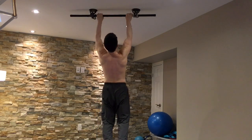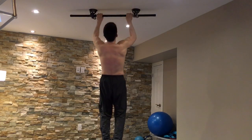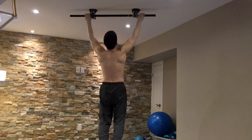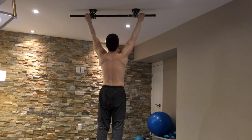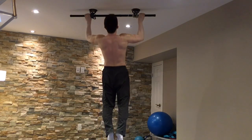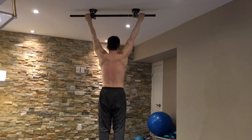You want to feel your scapulae retract, and then pull yourself up while maintaining a strong core. The same would hold even if you're doing wide grip pull-ups. Good scapular control sets the stage for healthy biomechanics of the shoulder joint when your arms are overhead.